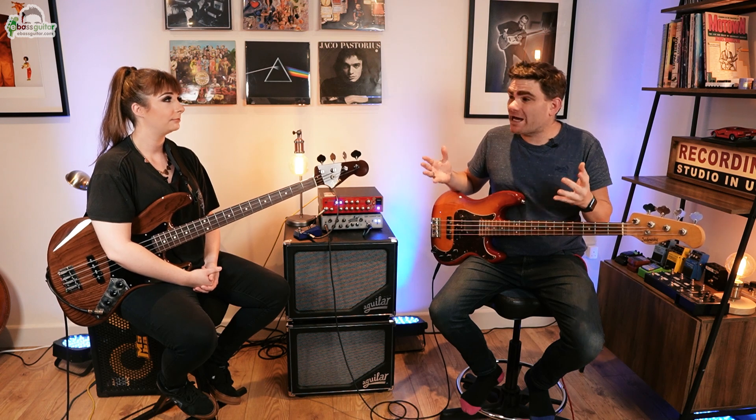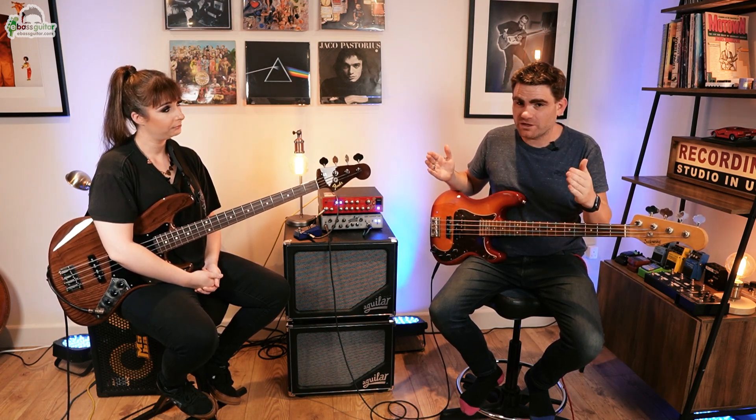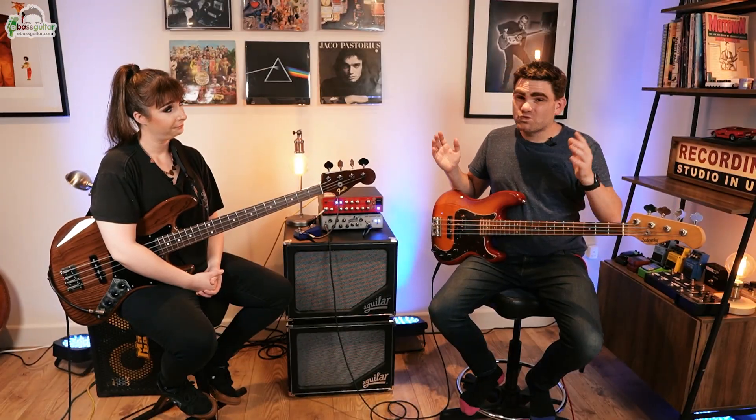Beautiful playing there, Sian. It was really good to see you counting and feeling that 3/4 pulse and groove. Another little thing I picked up watching you is that listening to the drums is super important because it will give you those subdivisions. Mastering 3 is really important before we move on to our next time signature.